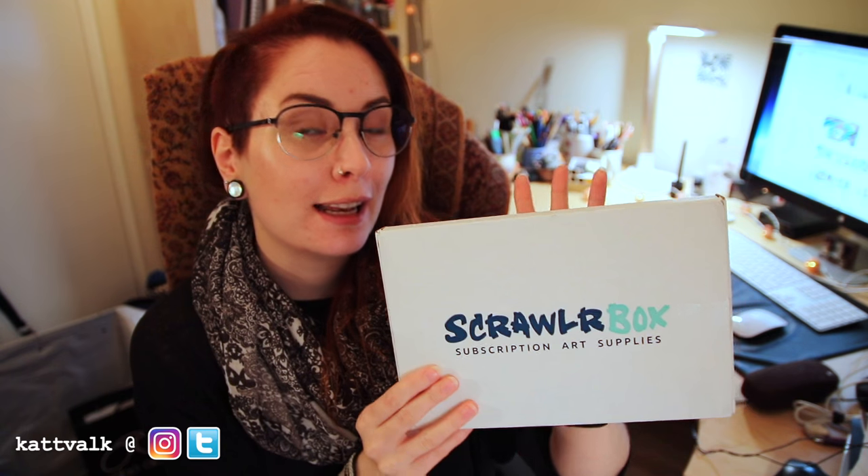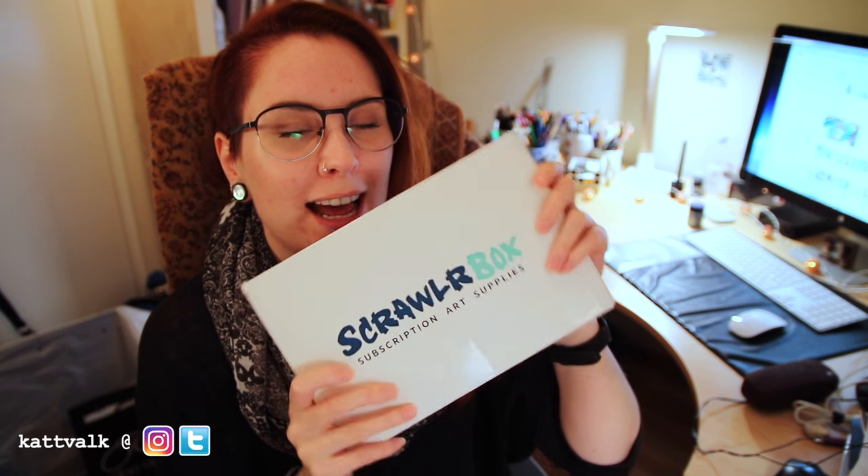This box is a little special to me because it has my artwork inside. I'm the featured artist of October, so I've been helping to choose some of the supplies — stuff that I like to use when I draw. I really hope you like this one; I've been so excited to share it with you.